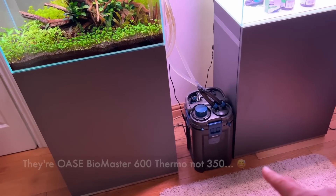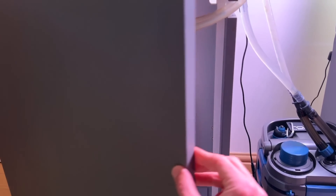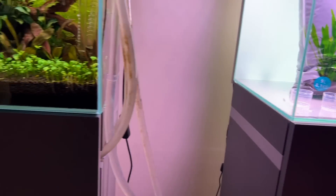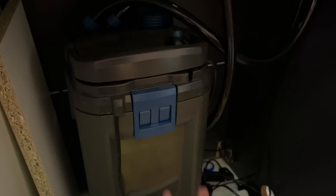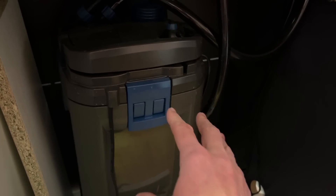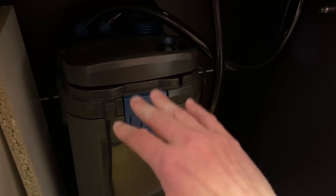Both filters are Oase Biomasters — I think they're the 350s. I've got the 850s on the Highline 400. Interestingly, I recently did a deep clean of the internal compartments of a Biomaster 850 for the first time since setting it up — over two years without cleaning the internals. The only thing that really needed cleaning was the top sponge, which is fascinating. It just shows how great the pre-filters are in these Biomasters.